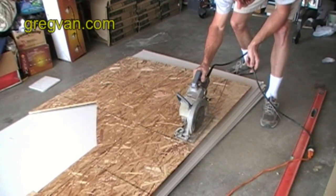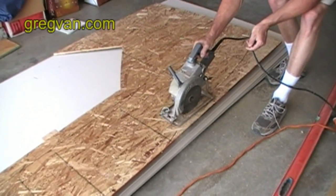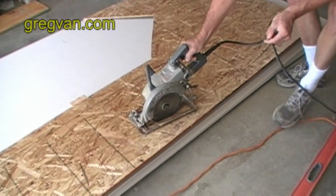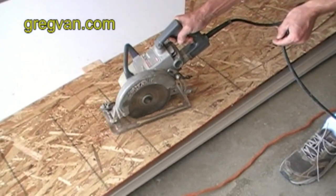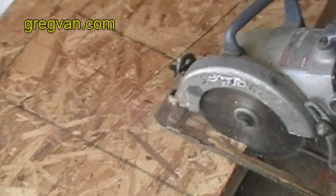A lot of people don't know that you can cut a curve on a piece of plywood with a circular saw, but I've been doing this for quite some time. Building circular stairs, I used to cut curves constantly with a circular saw. There you go, now you can see the mark a little bit better.